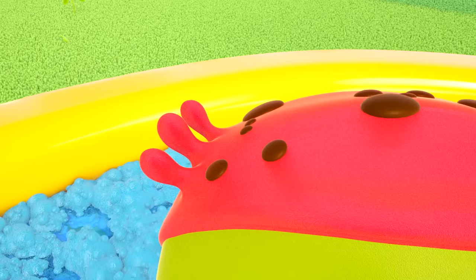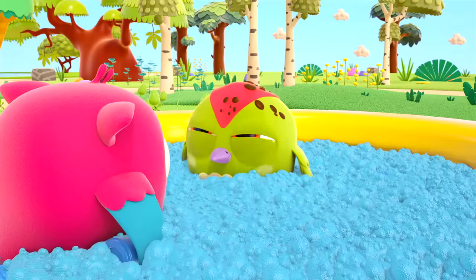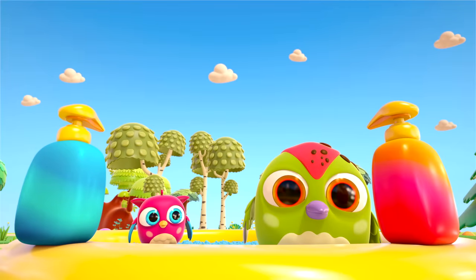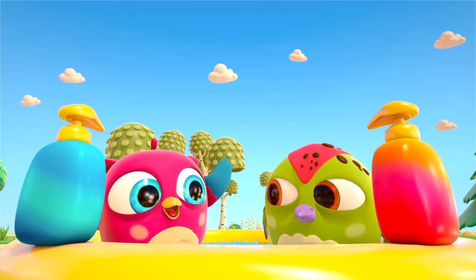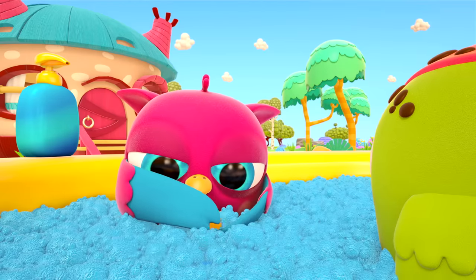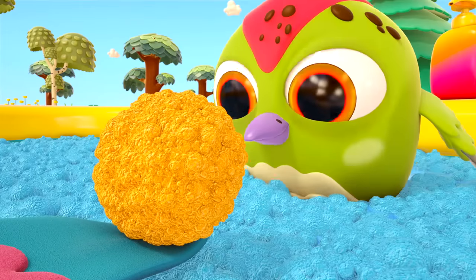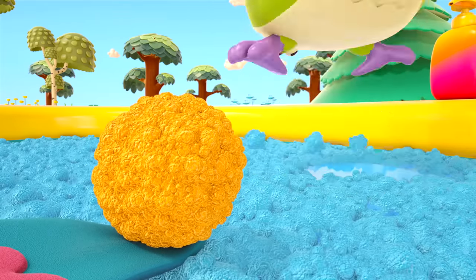Peek-Peek is happy! But there's still some mud left. Now for your head! The woodpecker doesn't want to wash his head. What a beautiful bottle — that's shampoo! You use it to wash your head. Hop Hop is taking some shampoo and making a ball out of foam. Have a sniff and see how nice it smells! Nice, isn't it? Peek-Peek is ready to wash his head!